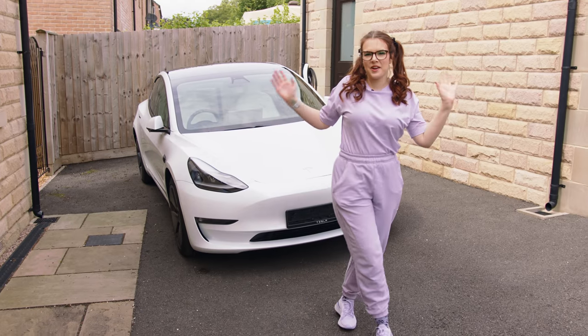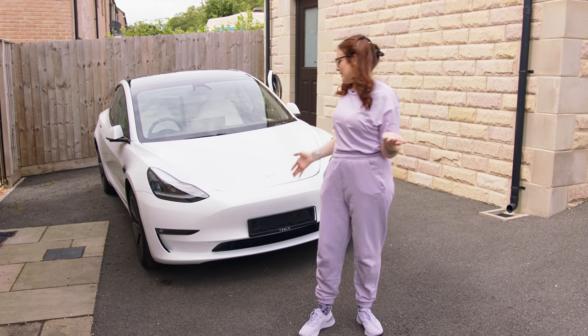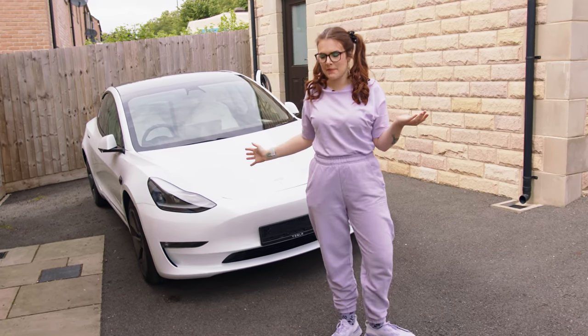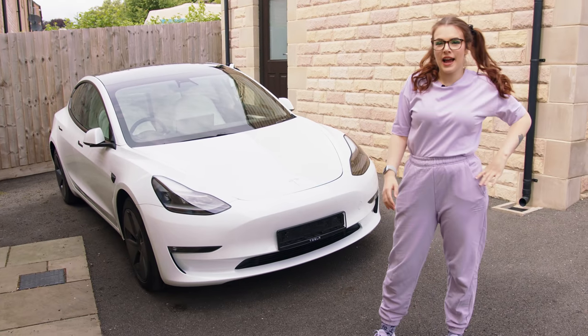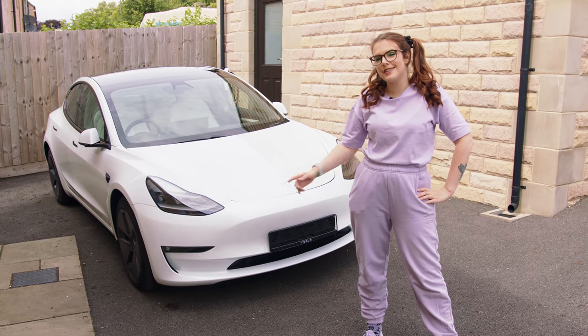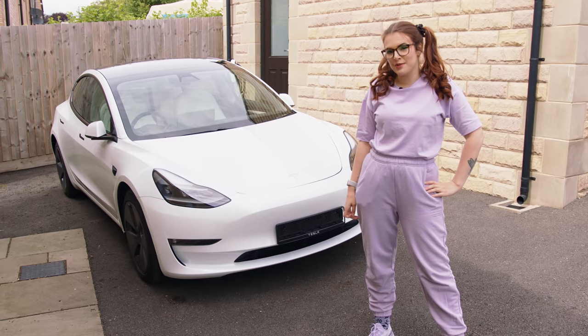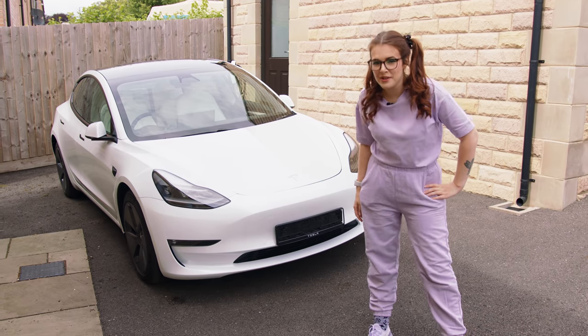So a lot of you have been asking for an updated car tour since I got my Tesla Model 3, and here she is. She has been named - she is called Great Aunt Tesla, like Great Aunt Tessie from Harry Potter, Ronald's auntie, and it was one of you guys that named her, so thank you very much.